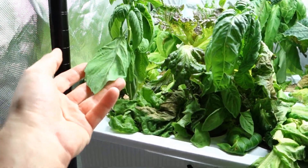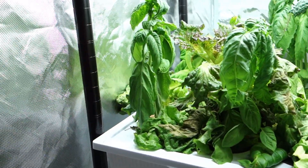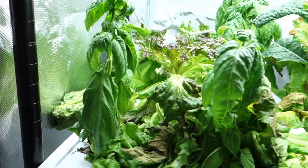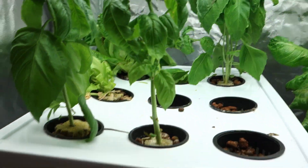Oxygen deprived plants — can they be saved? All right, let's continue. Let's move forward and see what happens with this beautiful basil plant. This is now literally maybe an hour and a half, not even two hours after.